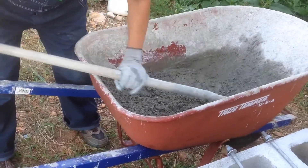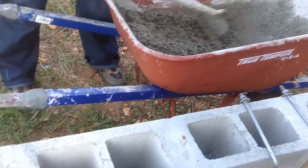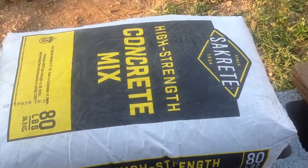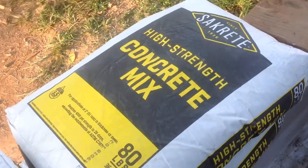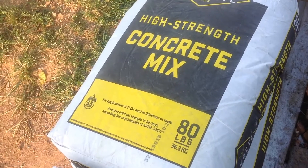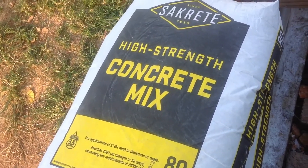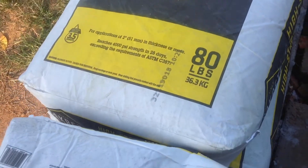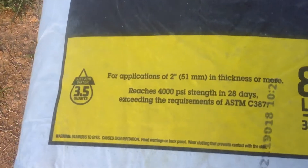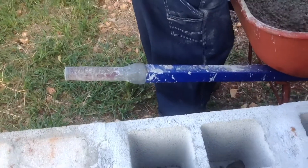Linda the Builder has mixed up some QuickCrete. We used regular Sackrete — this is Lowe's Sackrete, an 80-pound bag, high strength. It's 4,000 PSI, which is great for your foundation. You've got your concrete blocks for stability, so she's going to start putting this in.